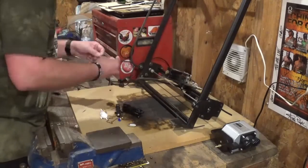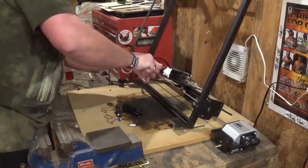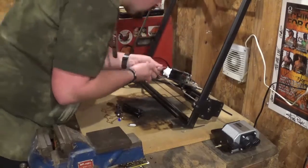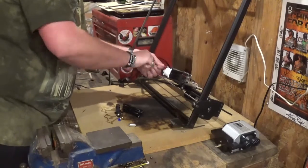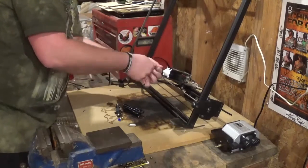I spent more time putting the screws in and taking them out than I did actually installing the air assist — the small parts and my hands didn't work well together. But I got everything done and everything lined up perfectly. The 3D printed part fit right into place.